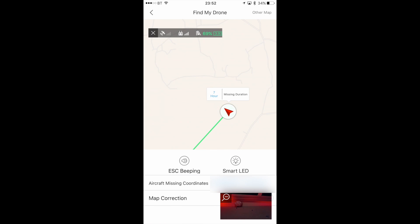If we click on the drone itself it'll bring up a series of options. It'll show you the aircraft missing coordinates, which I've blanked out because I was flying in a private location so I don't want to publicize that. But above that we've got two options: one is called ESC beeping and one is called Smart LED. If I hit Smart LED it'll actually set the LEDs on the front of the aircraft to flash red on and off.